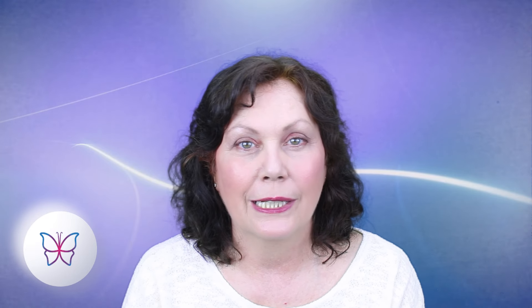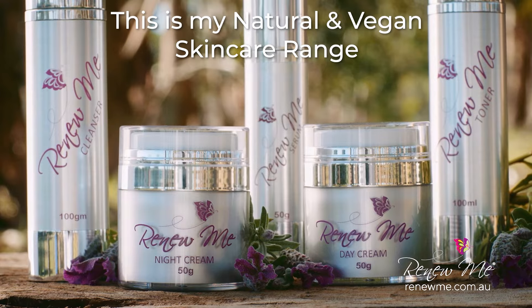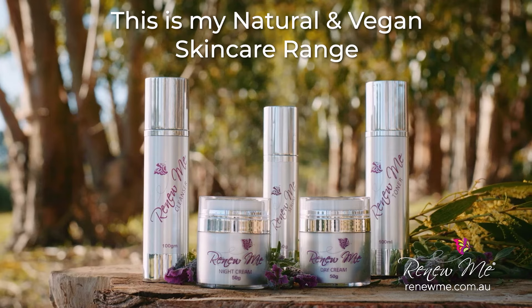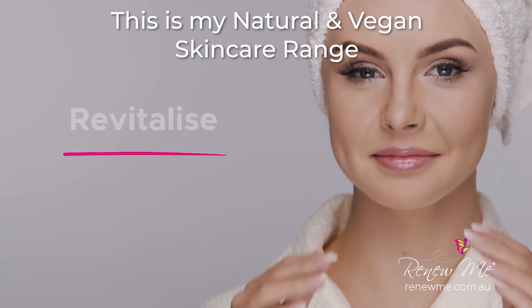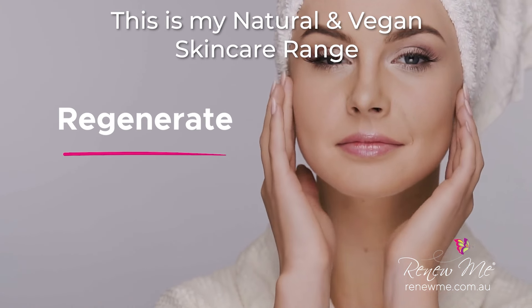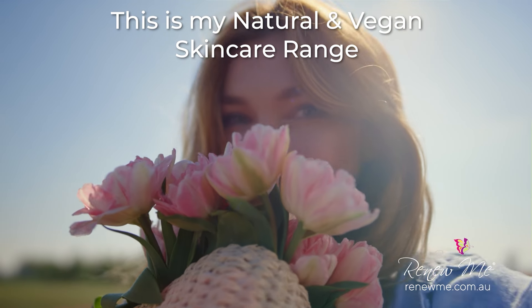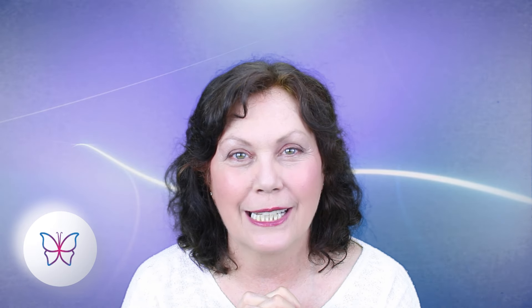There are also links in there for my skincare site if you're interested in beautiful natural skincare — very affordable products for your face and devices for your face. Renew Me is a powerhouse of skin-loving ingredients, rich in Australian native botanicals that renew your skin and protect it from harsh elements — gentle yet effective, made for all skin types including sensitive skin.